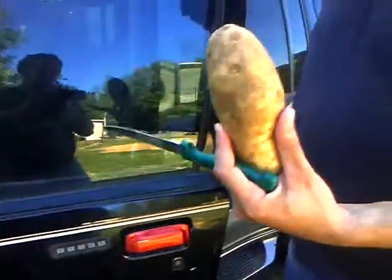Today I'm going to show you how to open a car door with a potato. I know that you've seen several things online about how to open car doors, the most famous being opening a car door with a tennis ball. Well, I'm gonna go them one better — I'm gonna show you how to do it with a potato.